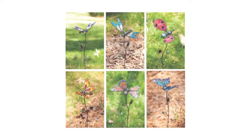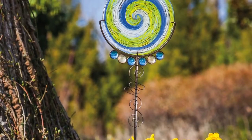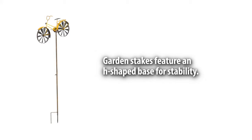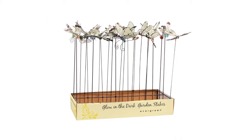Many of them are metal with accents of colored glass, with some designs hand-blown, and they have an H-base shaped for stability. Our smaller garden stakes are available in CDUs for easy merchandising.